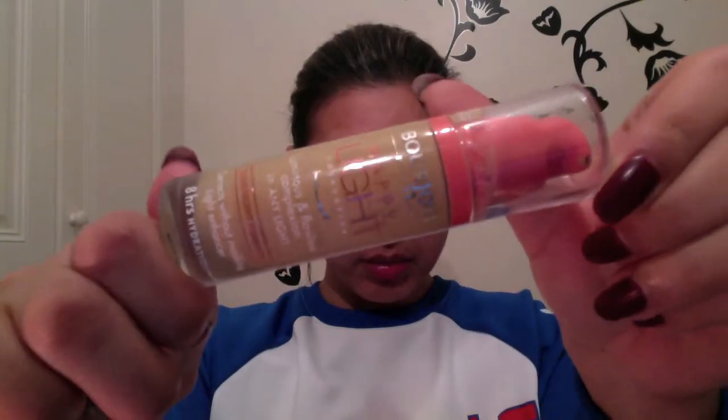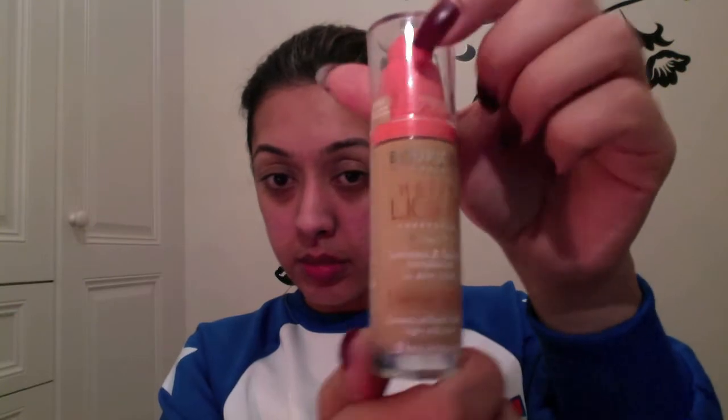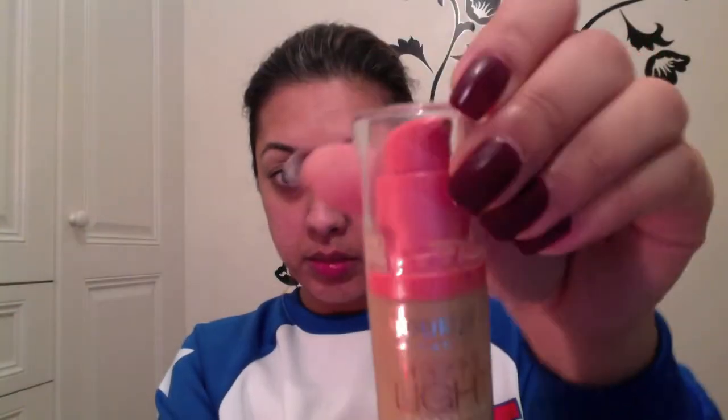Next I use Benefit's Professional, which is a pore minimizing balm, onto my skin. I use it as a primer as well as a minimizer. Next I'm using Bourjois Happy Light Foundation in — I can't remember — number 53.